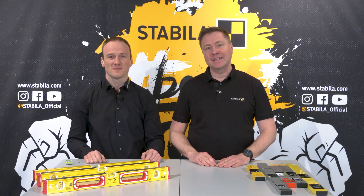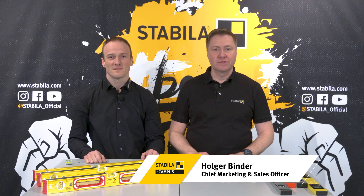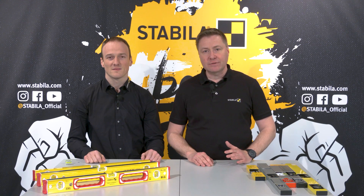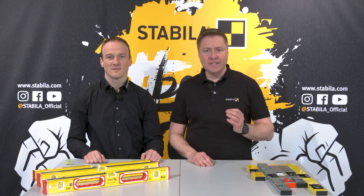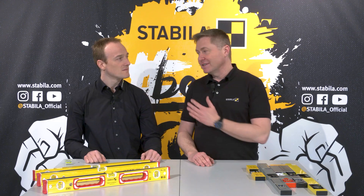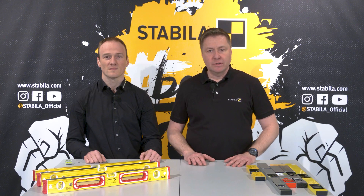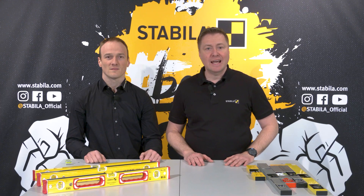Hello and welcome to the Stabila eCampus. Since 1989 we at Stabila have been developing and producing measuring tools of the highest quality for professional use. Most people today associate Stabila with a product used and appreciated by every craftsman on building sites and in the workshop – the spirit level. Stabila is the specialist for high quality and reliable spirit levels made in Germany. In this video, my colleague Michael Haag and I will talk about the components of a spirit level that are crucial for measuring accuracy. We will show you what to look for when buying a spirit level and why our spirit levels are permanently accurate and reliable.